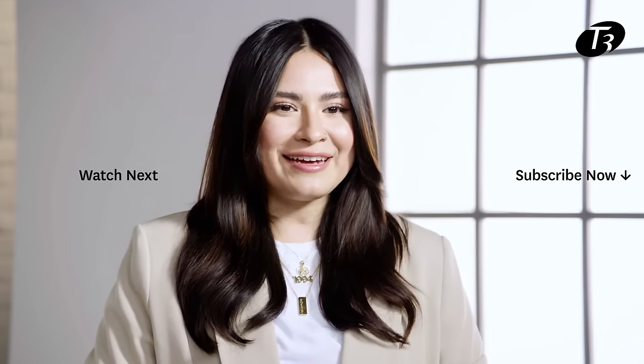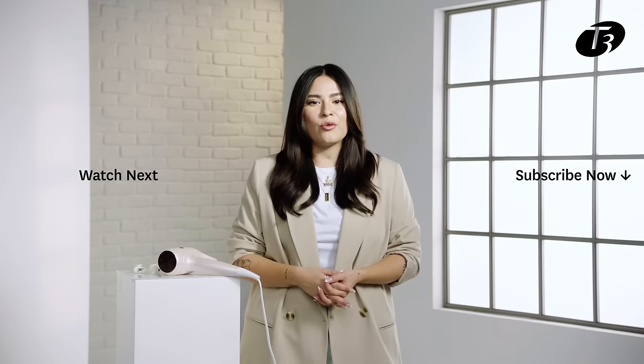Thank you so much for joining me today. Be sure to try out these techniques and leave a comment below letting me know what you'd like to learn next.